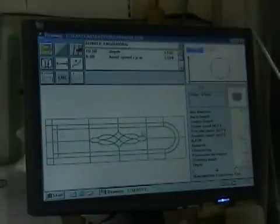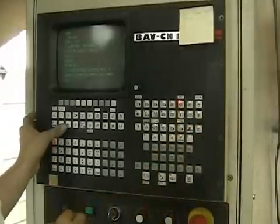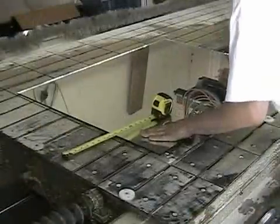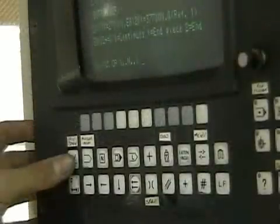The process starts with loading the drawing into the CNC software and choosing the parameters. Next, the code generated by the software is output to the controller. Once the operator has secured the glass on the engraving table, the program is started.